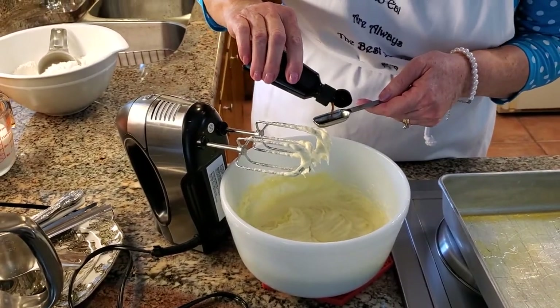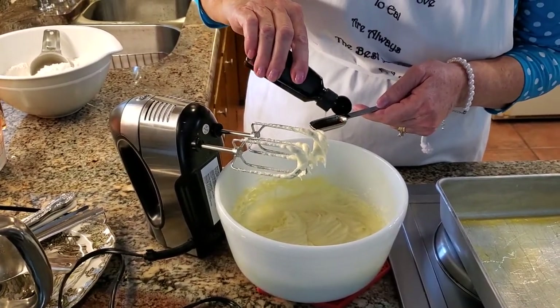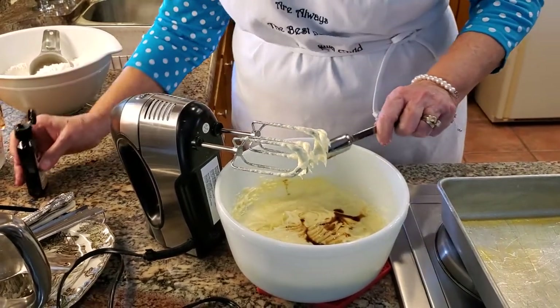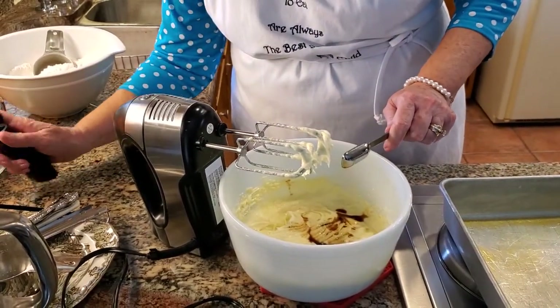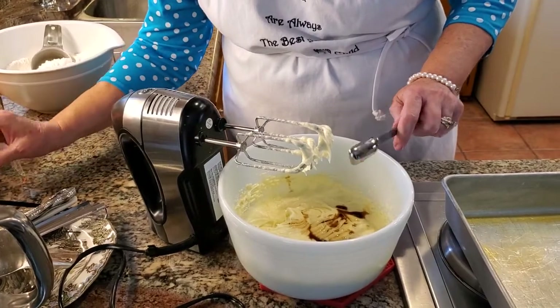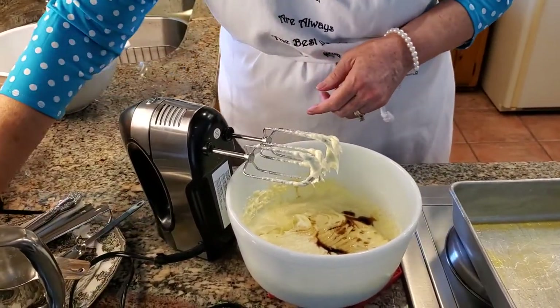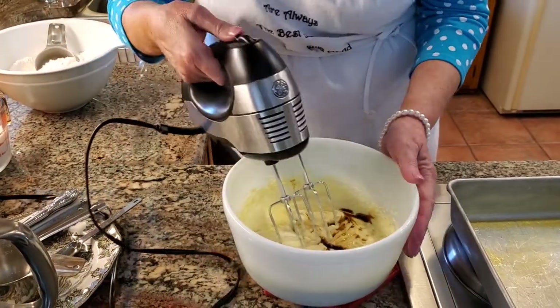Now we're going to add one teaspoon of real vanilla. Please use real vanilla, not the imitation — there's a big difference in flavor. Now we're going to combine that.